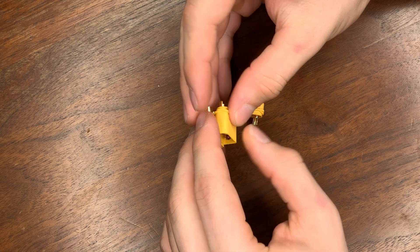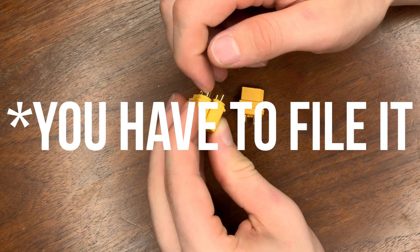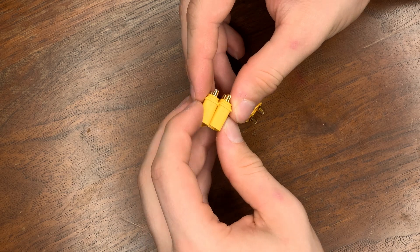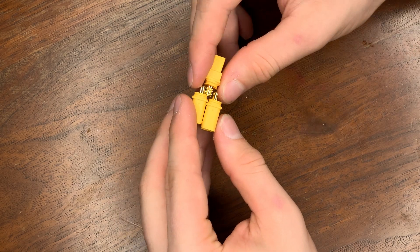Once you have all these rotated, if yours has a lip like this, you can go through and file it or cut it off. That's what I've done in the past, but just for this example, I'm going to leave it on.